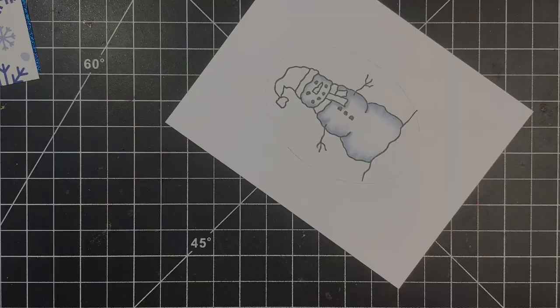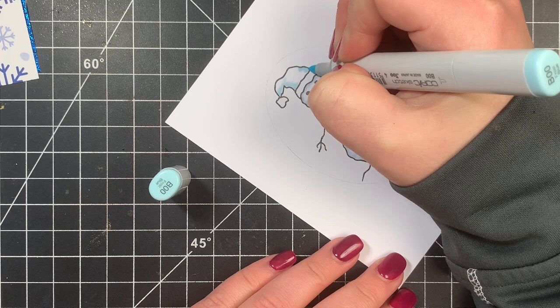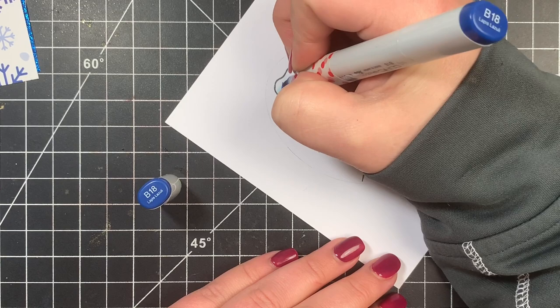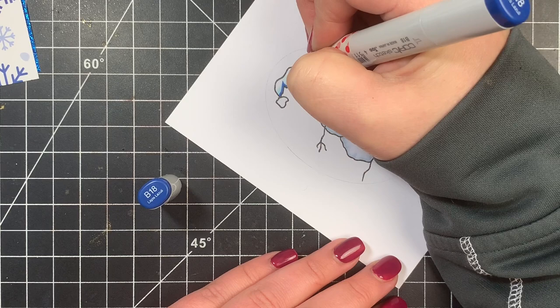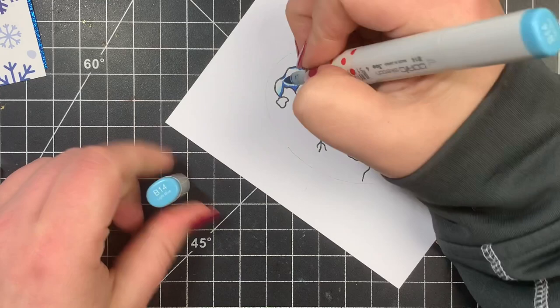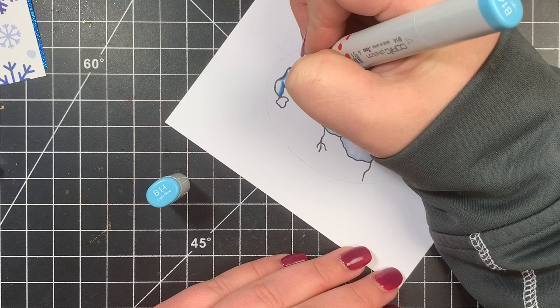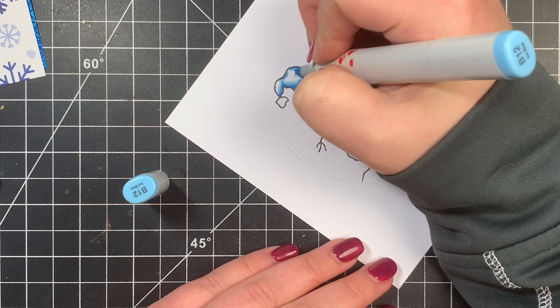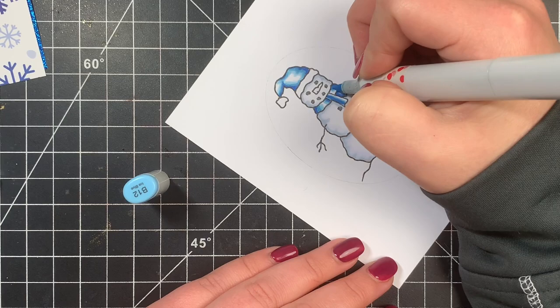I finished up the rest of the snowman, then moved on to a blue combination for his hat and scarf — using the same combination for both. I start with the lightest color to saturate the paper and map out dark areas, then go in with the darkest. For the hat, it's bent, so I add a little flick there to keep that shape. For the scarf, it's more of a round object, so I keep a center highlight. The hat has more texture, so where it's indented I'm adding shading and extending that out. It looks a little weird until you finish it, so just keep going.